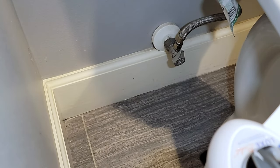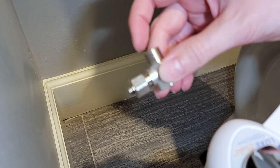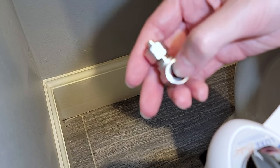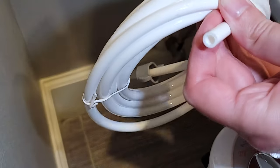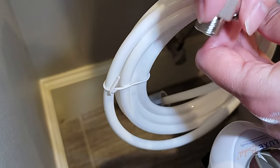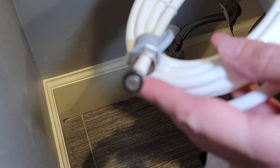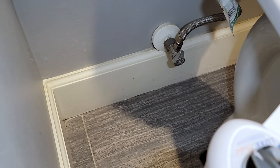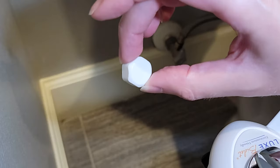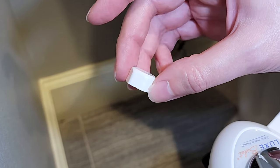You're going to use this splitter right here — it will attach to your existing line. You'll slide this in place, this part connects there and you tighten it all up, then this side connects to the back of the bidet itself. If you don't want to hook it up to the hot water line, they also include a cap so you can cap that off and only hook it up to the cold water line.